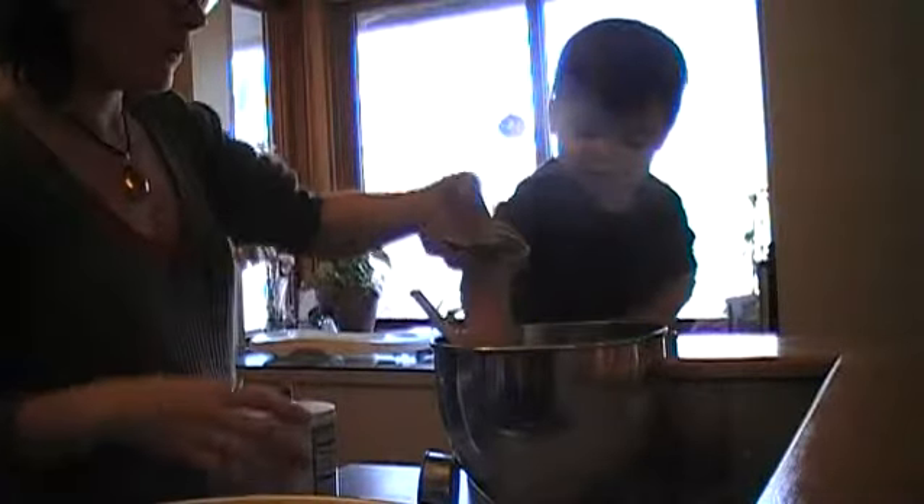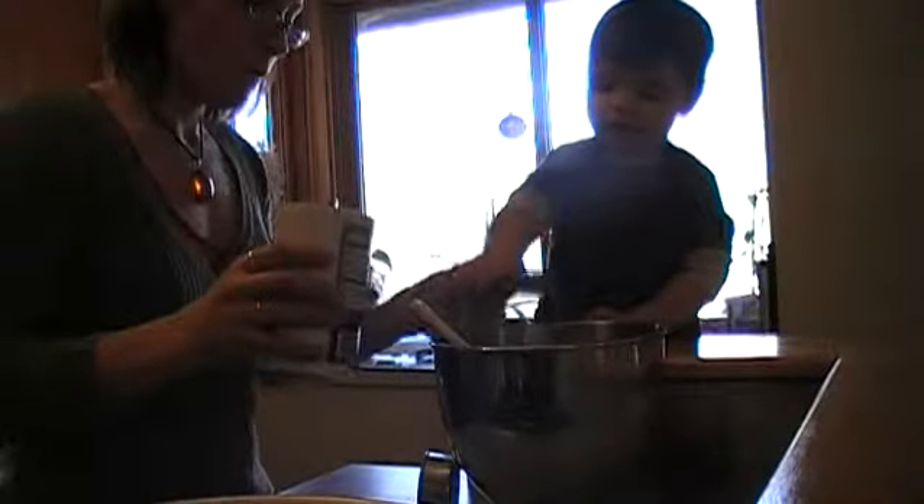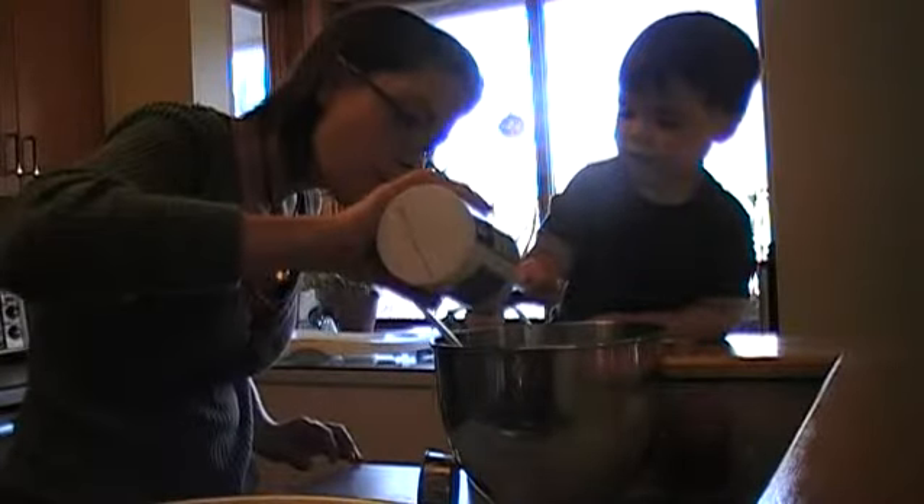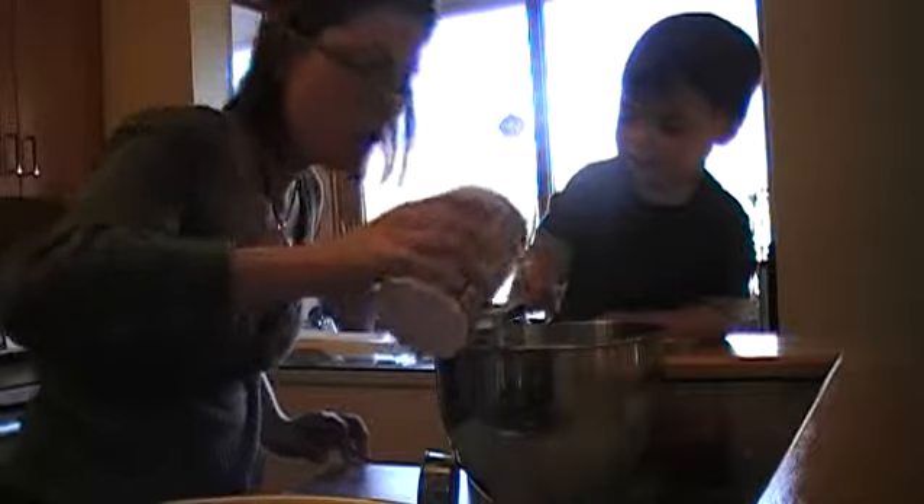We need to do a half a teaspoon of salt. Here, you can stir with this. Can you hold this for mama before you stir? Okay, we're going to do salt. Ready? All right, go ahead.